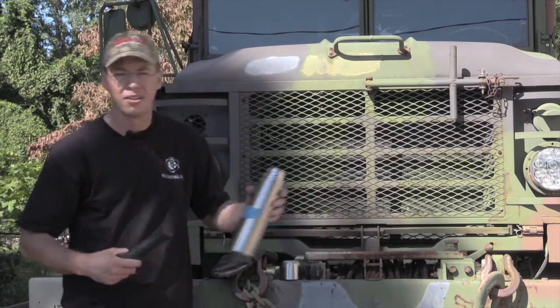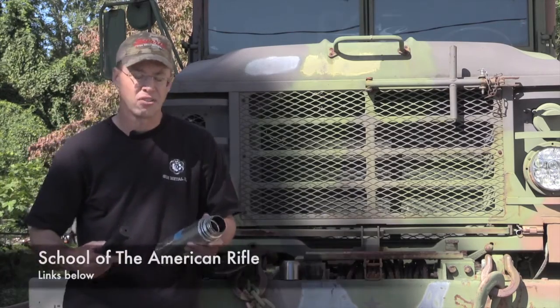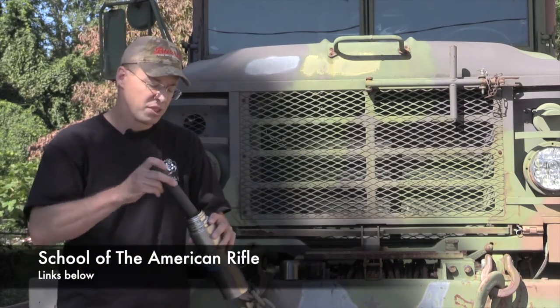What we found — and we got this tip from the guys at SOTAR, School of the American Rifle — was to get a stainless steel thermos and simply drop it in.